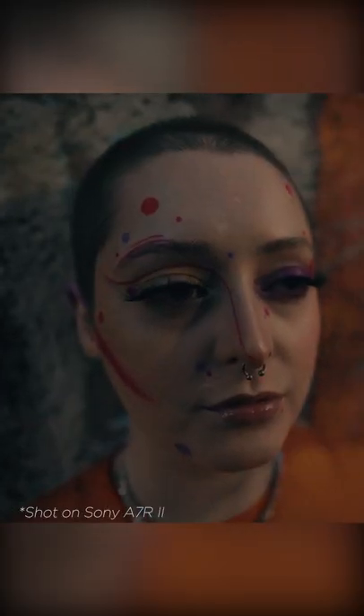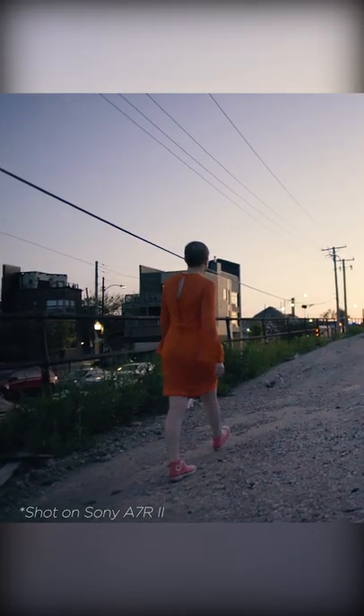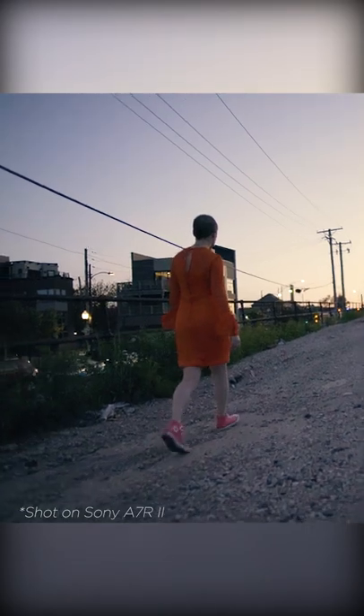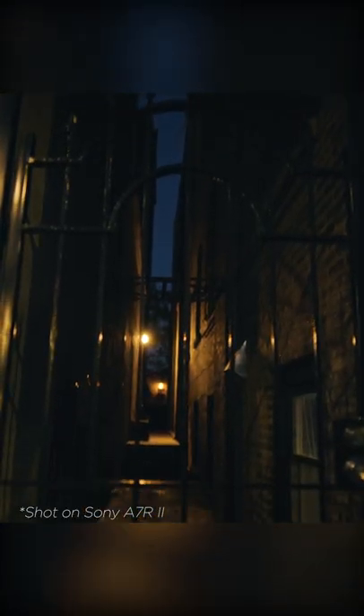The Sumi Rays fit into that mix very well. Being so familiar with the C&Es, I can very quickly identify the differences between the two — the nuance in that focus roll-off and the highlight areas that you get with the Sumi Rays.